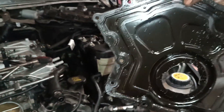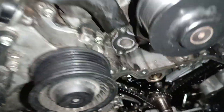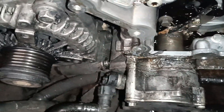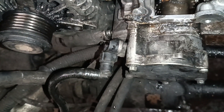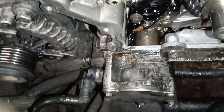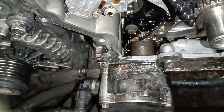So we're changing this whole cover as it is now, and I will try to fish out as much of the belt particles as we can get our hands on. We will also need to change the oil, because it's very possible that some of the particles have gotten in there too.